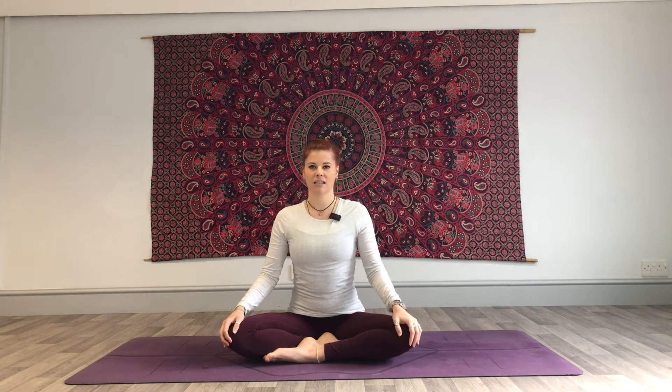Feel free to close off the eyes here and just give yourself a moment to start feeling into your body. Just notice — are you holding some tension there already? Is your jaw tense? Can you let that go? Can you relax a little bit more there? And the shoulders — are they taking any tension? Let me give them a little shake out.